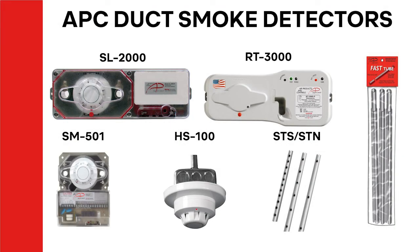Our duct smoke detector product line includes the SL2000 No Tools Series, SM501 Conventional 4-Wire Series, RT3000 NEMA 4X Water Tight Series, and the HS100 Special Application Series. The sampling tube offering includes the Fast Tube sectional sampling tubes and the STS and STN Metal Tube Series.